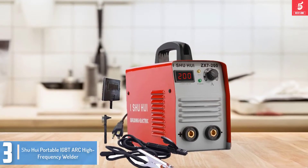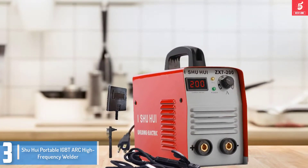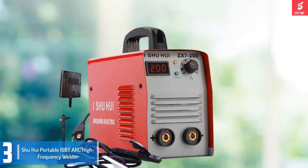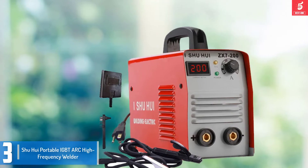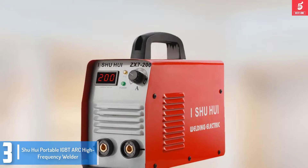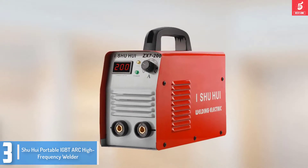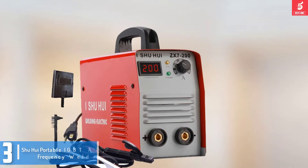Starting at number 3, we have the Shu Hui Portable ICTAC High Frequency Welder. The Shu Hui ICTAC is an easy and low-strain high frequency welder designed to tackle both small and heavy-duty applications. It is incredibly light in weight, only 7 kg, making it not only easy to carry but also easier to control. It uses ICT inverter technology to achieve high stability, and also features quicker arcing, minimal spatter, and strong current, as well as a desirable impulse automated offset feature.